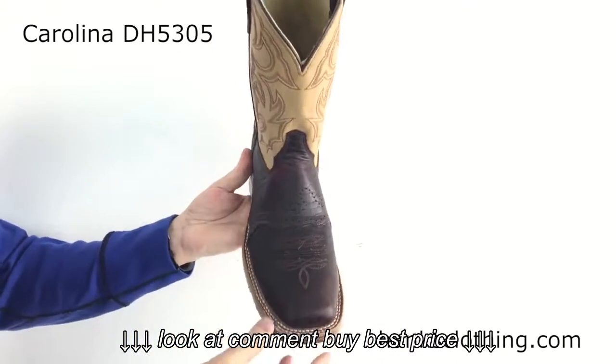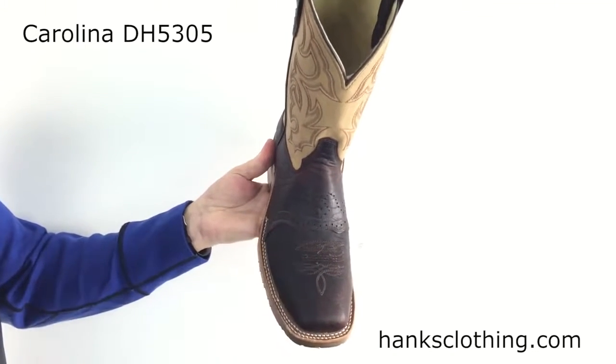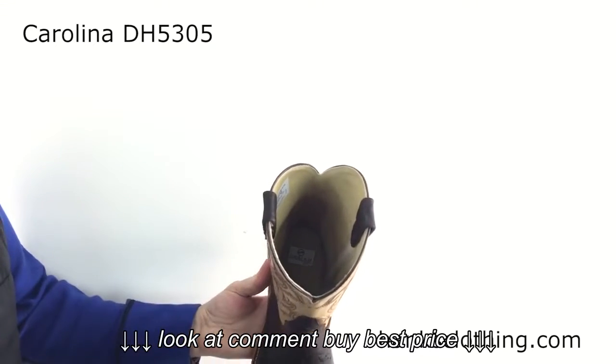It has the wide square toe — that popular square toe look. It is a steel safety toe, so it has that steel safety protection in it for you. Leather lining, so 100% leather lining next to your foot.